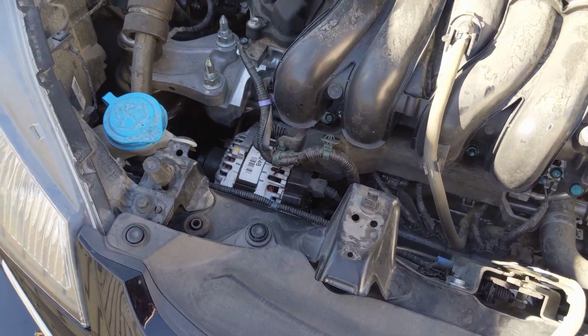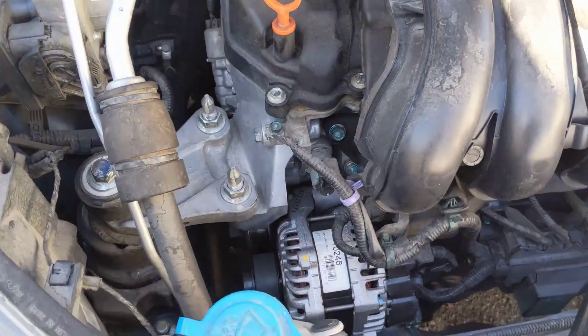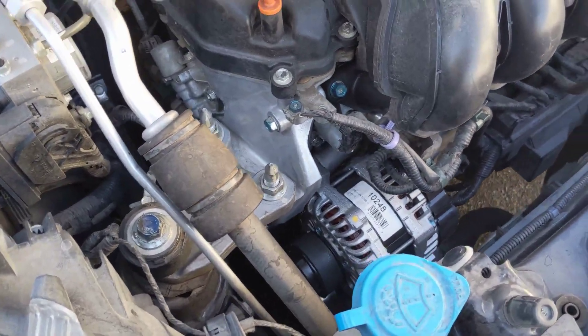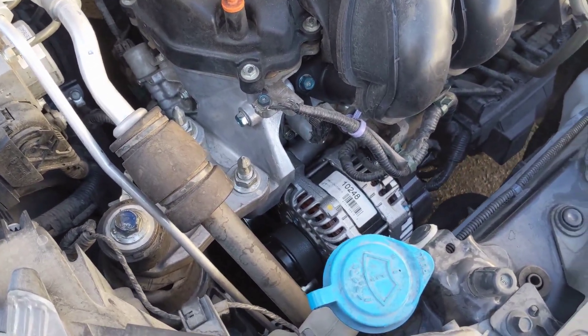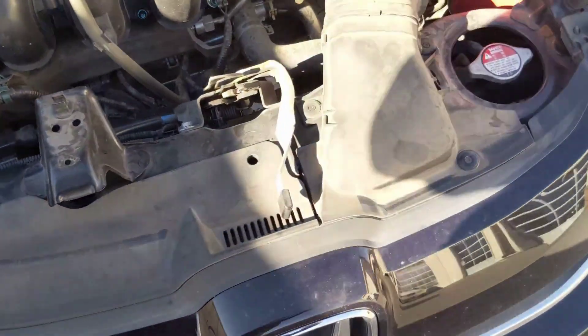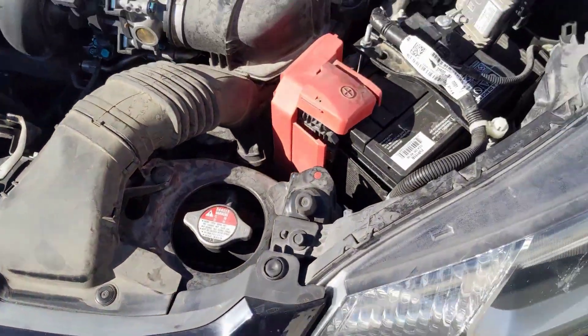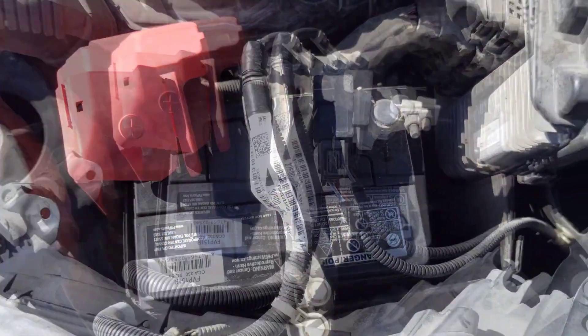We got it in the shop, hooked the battery tester up, and the alternator is charging at 14.4 volts, which is plenty. So everything was working, all the lights were off, the battery was actually charging. After we scanned it, we obviously saw that there was a battery sensor code.